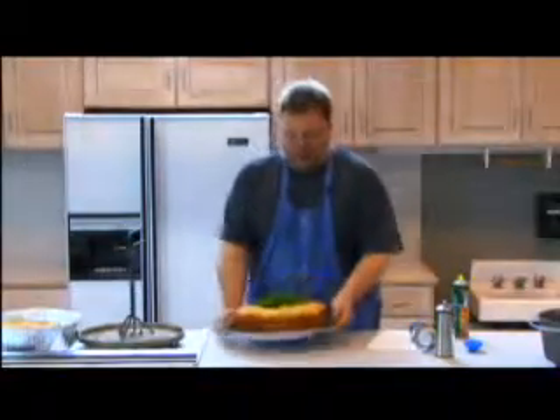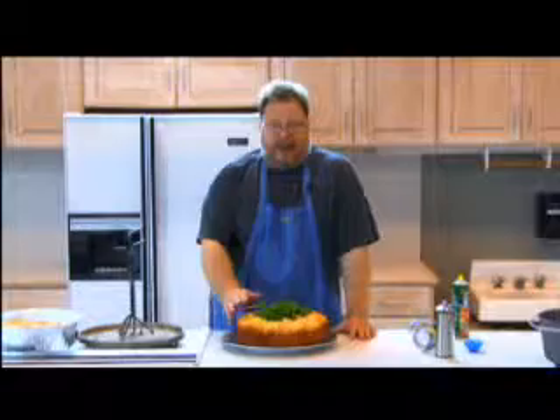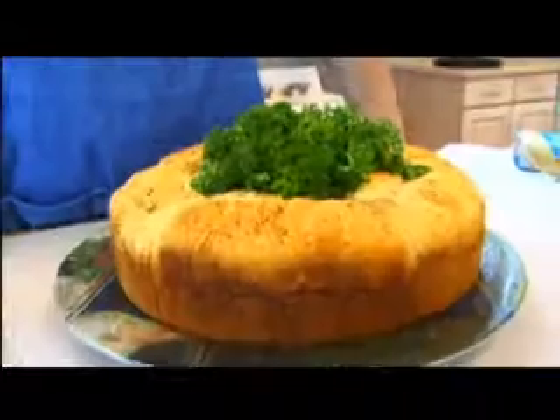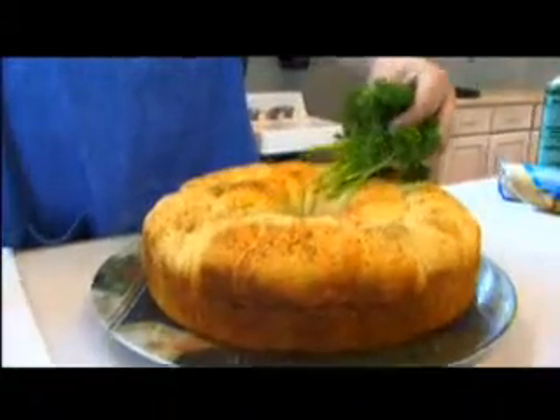Remember here on Dutch Oven 101, you always eat with your eyes first. I could serve that bread right in the Dutch oven — done it a million times — but why? Find yourself a big platter like this. Remember we had that Pepsi can in the middle? Pepsi can comes out. I put a little bit of fresh parsley in the middle of this bread, brushed it with some butter, and you've got Dutch oven bread, Roger B style.